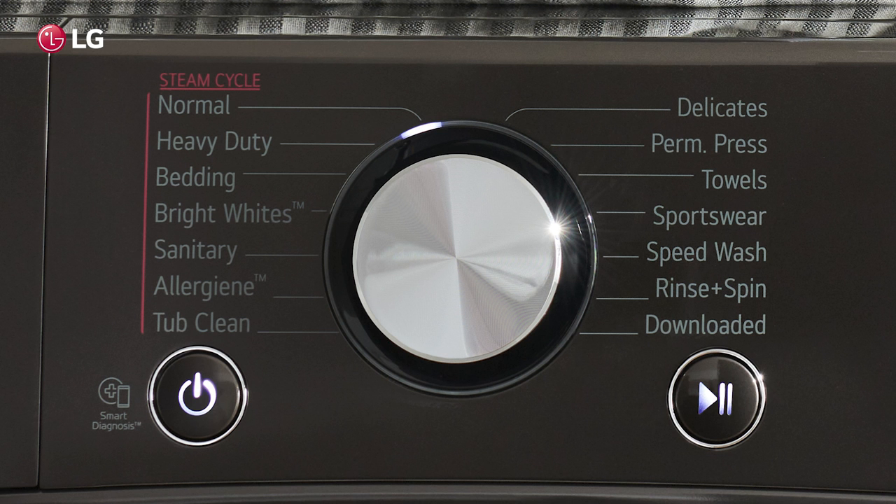To use the download cycle, with your washer powered on, select the downloaded cycle and press start.